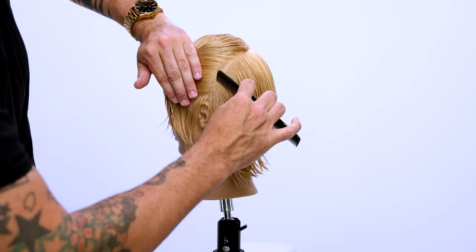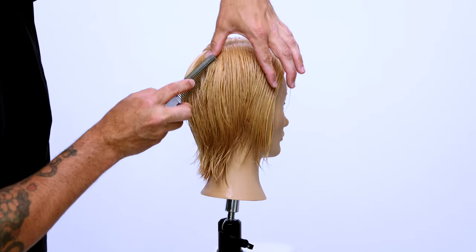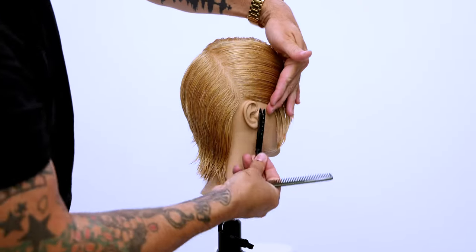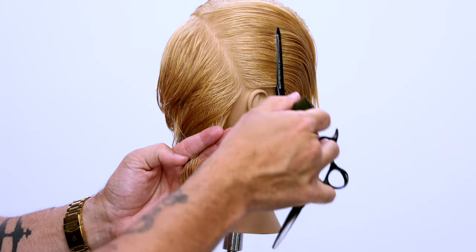The sectioning is pretty simple. We start off by parting the hair on the right-hand side of the head — a side parting. Then I work from that crown, kind of mid-crown area, down to behind the ear, creating a diagonal forward parting, and that's going to be the back section that we start cutting.